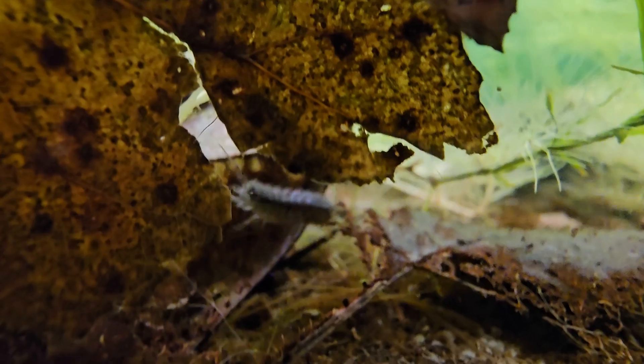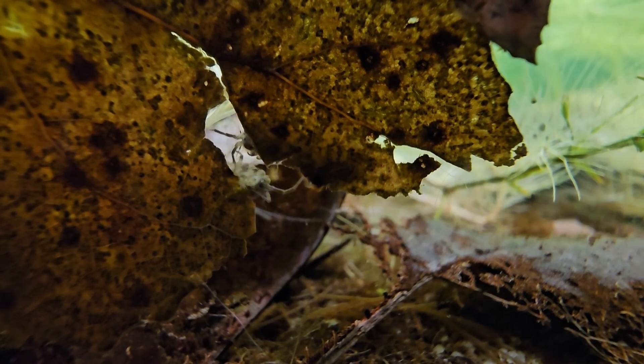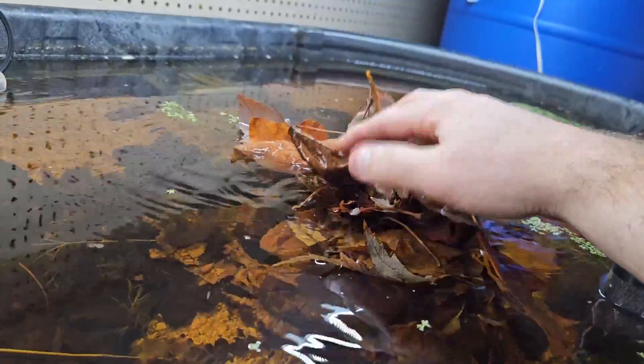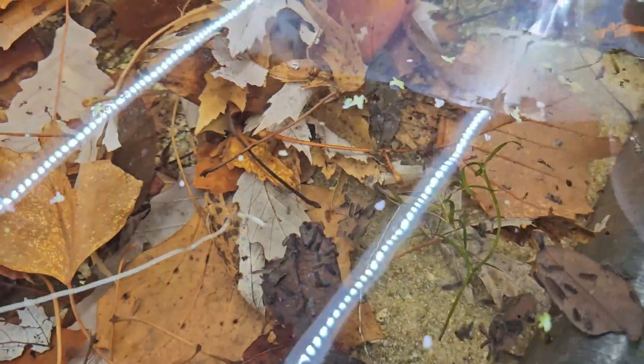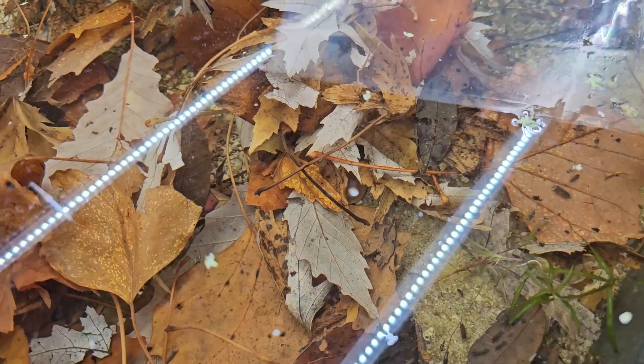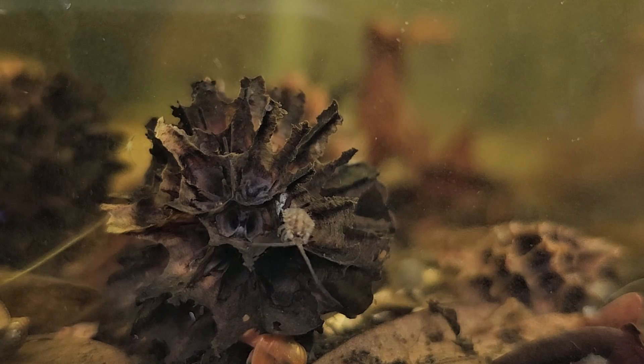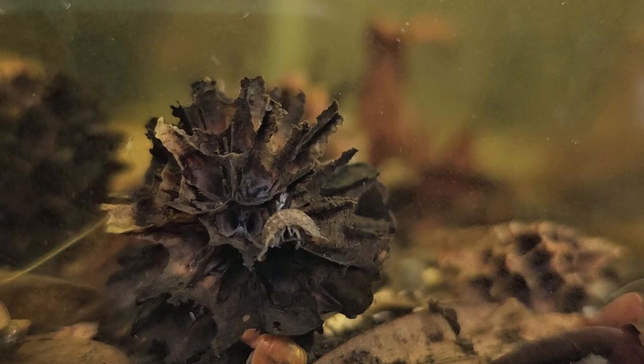Those are pretty high GH and KH numbers compared to what most people are used to, but you can achieve that just using crushed coral or coral rock. For botanicals, live oak leaves work pretty well, but you'll want to mix in maple, different oaks, cottonwood, poplar, and hardwoods in general. You can also use jackfruit leaves, Indian almond leaves, southern magnolia, willow oak, red oak, and seed pods — sweet gum seed pods, for example.